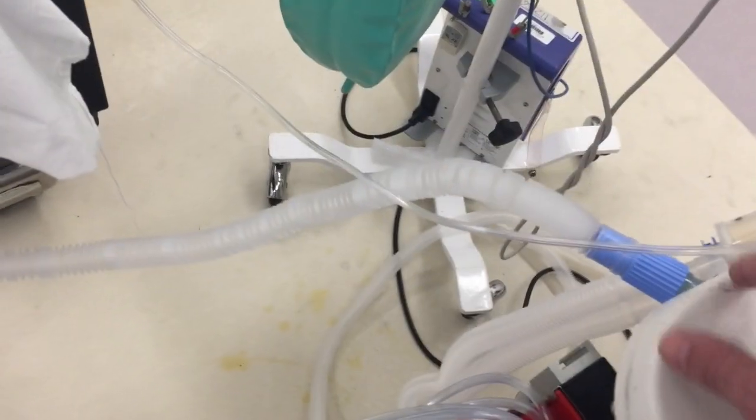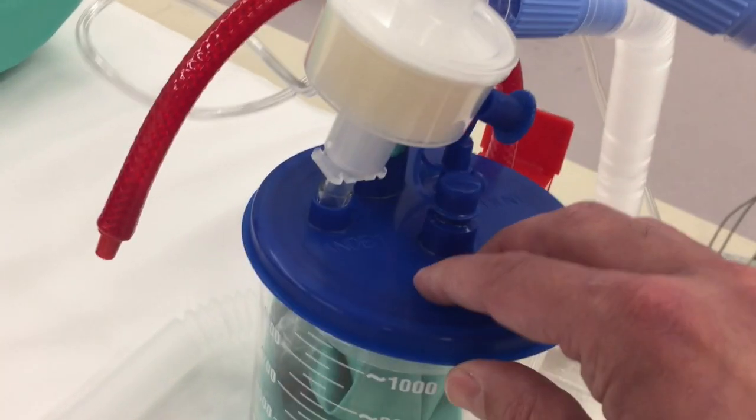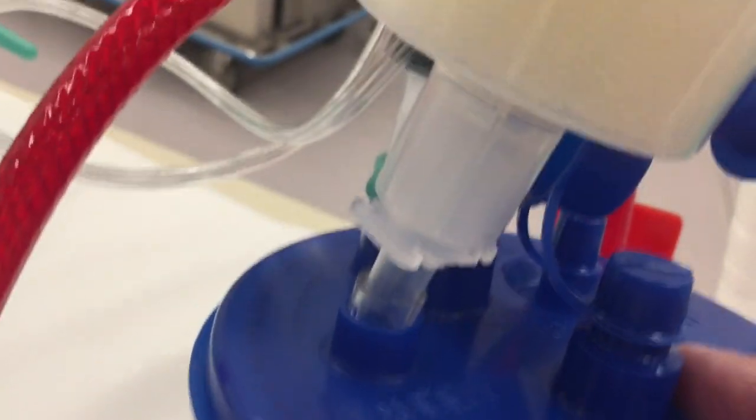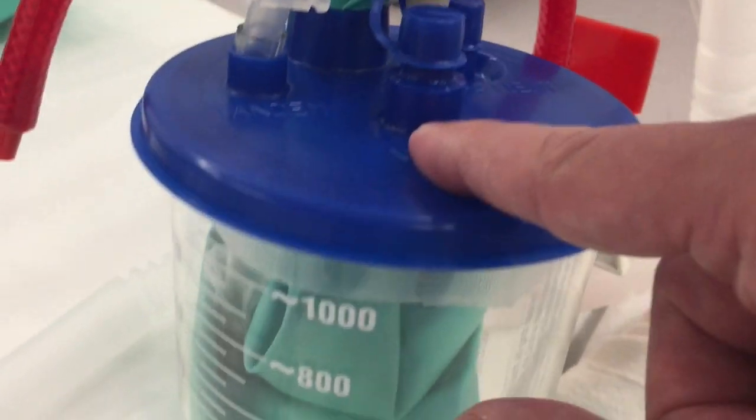The way it works is we have the inhalational limb of the ventilator hooked up to this suction canister, and it's pressurizing the suction canister. We hooked it up using one of the smaller openings with an endotracheal tube — as you can see, we cut it off and just stuck an endotracheal tube in there, and this is sealed.